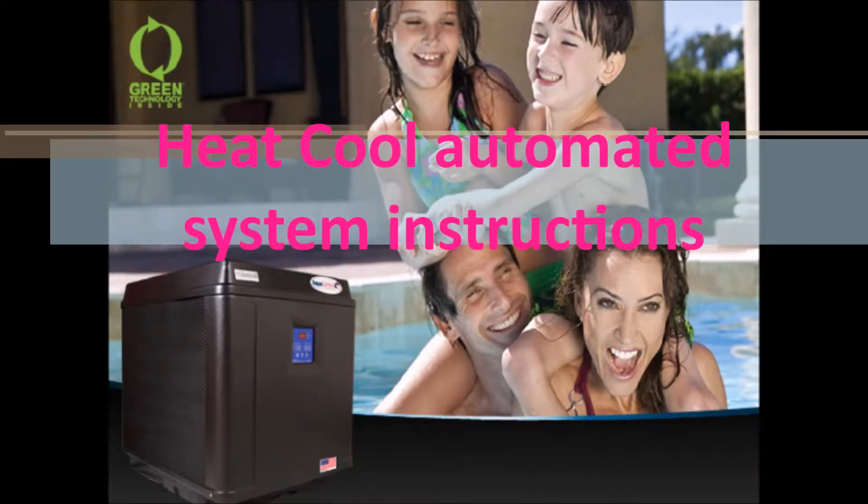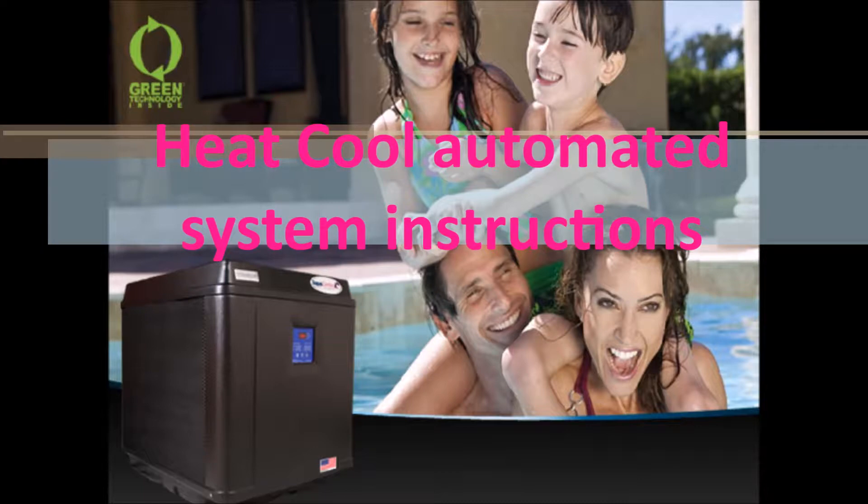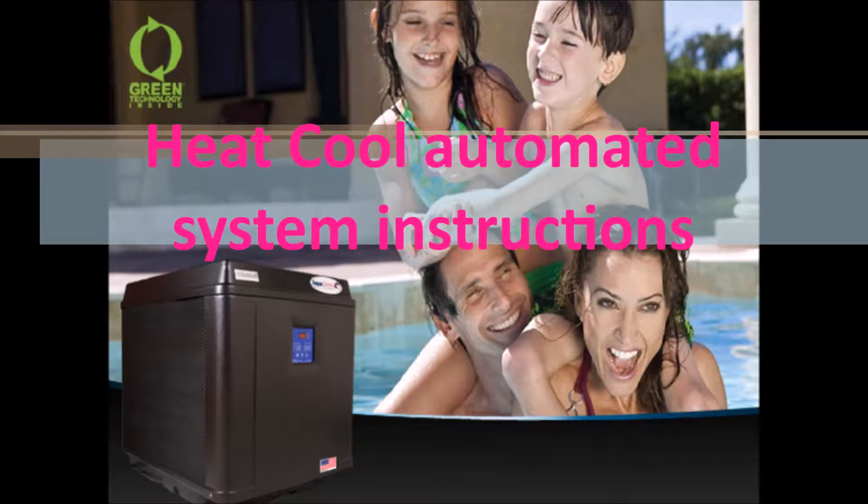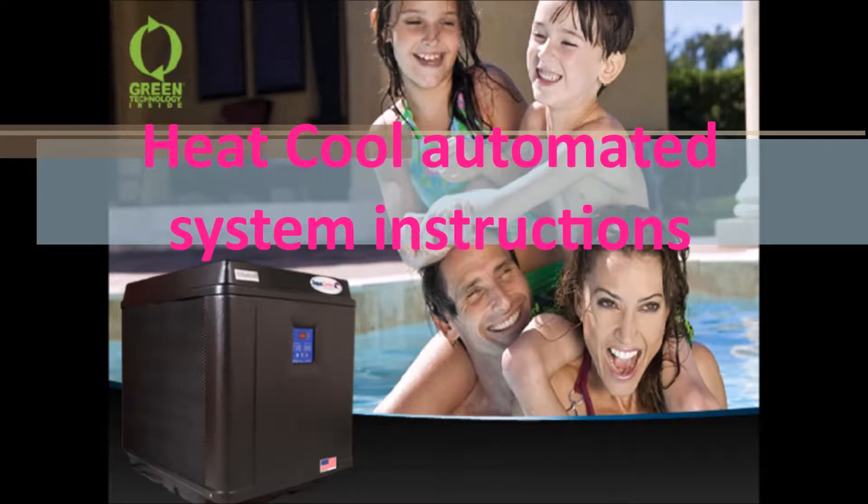Hello. In this video we will show you how to connect an XL Series AquaComfort heat-cool model to an automated system. We will instruct you on what is required for installation and also what steps will need to be taken and the controls to enable the unit to be controlled by an automated system.